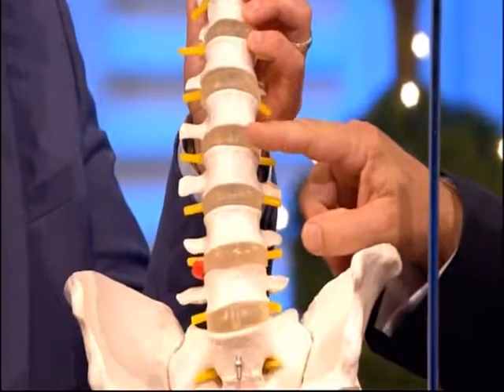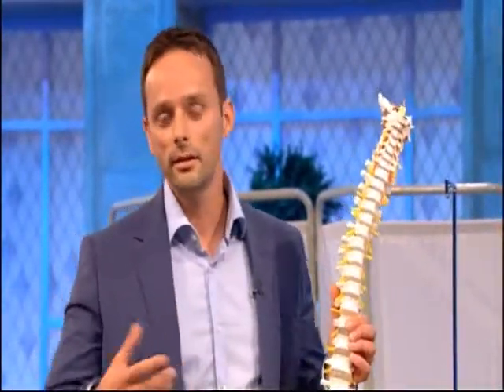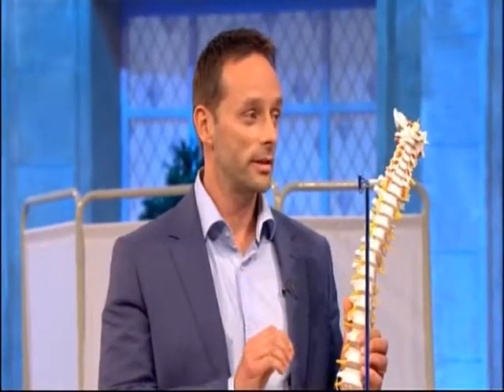The disc acts as a sponge, if you like, or a shock absorber. Our day-to-day activity - sitting, bending, lifting, etc. - over weeks, months and years, will start to degenerate the disc itself.